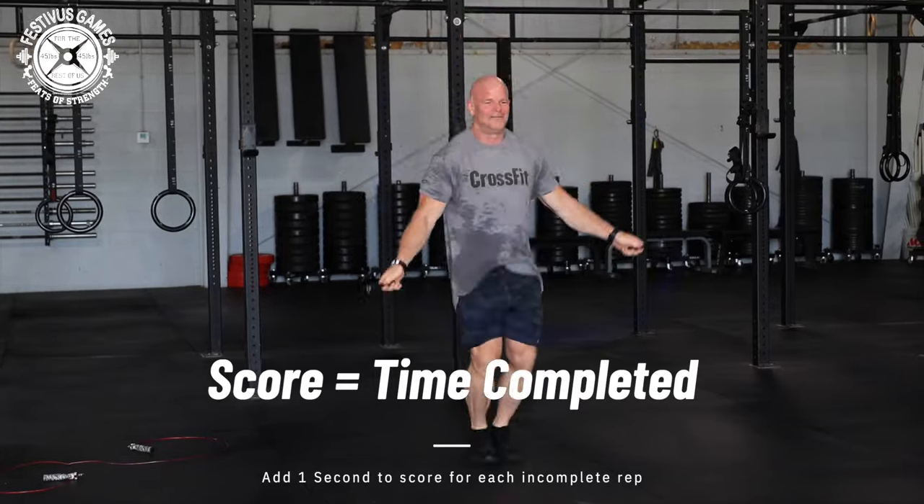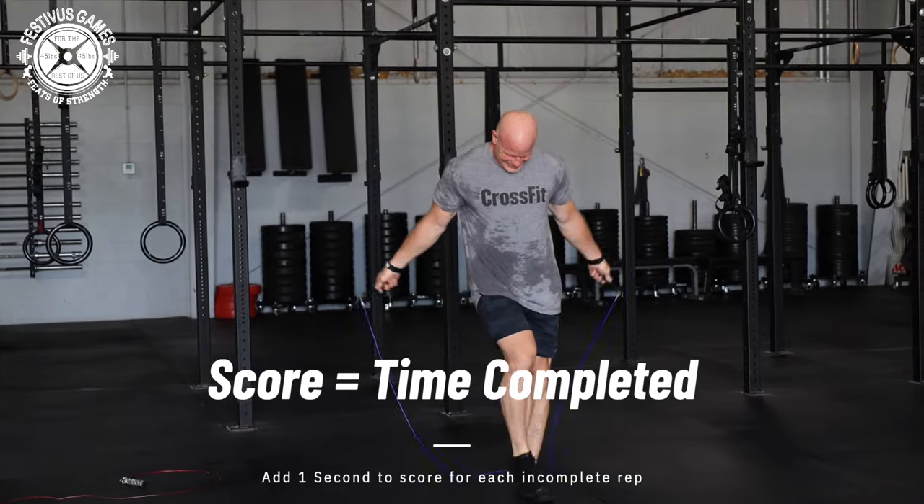Score is time. If all the work is not completed before the time cap, add 1 second for each incomplete rep.